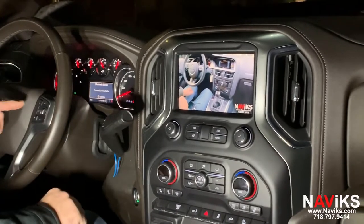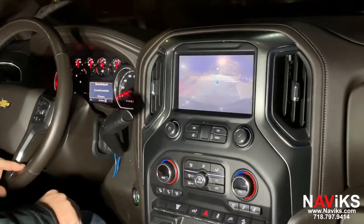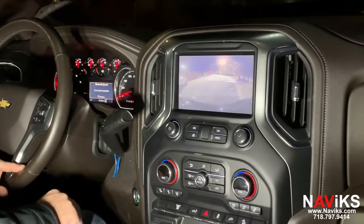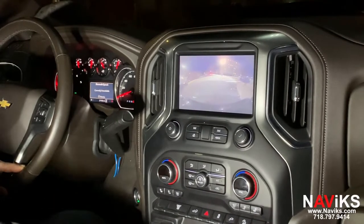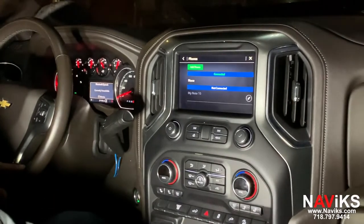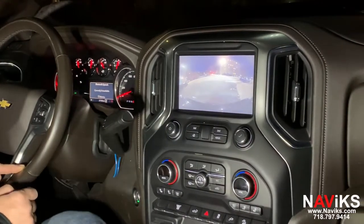If you wanted to access the camera at any time, you can just press the voice button. We've also added the ability to use an external switch — some guys like to use their own upfitter switches. If you don't want to use any factory buttons, you can just hit an external switch that comes with the kit to switch over to the camera, as we're doing now using that external switch.